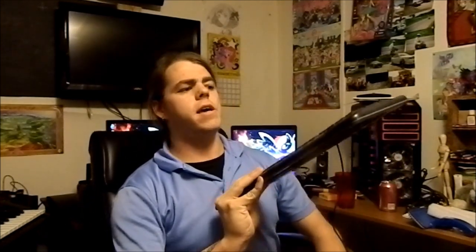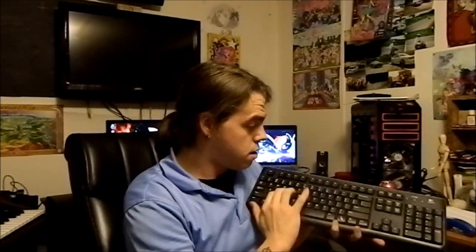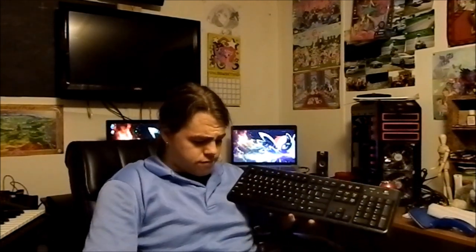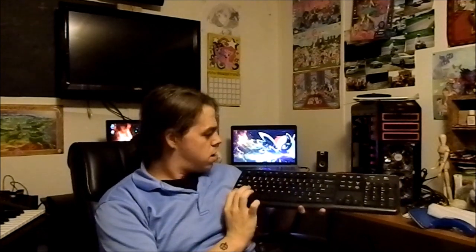This is a Logitech K120 keyboard. It was a pretty dang good keyboard. This is actually my first one — I've got another one I'm currently using because I love these so much. The only reason I quit using this one is something got damaged during one of my DJ gigs and a couple of the chip keys don't work, so I had to stop using it. This is the first version of the K120.